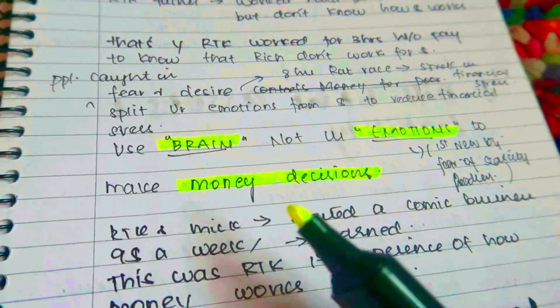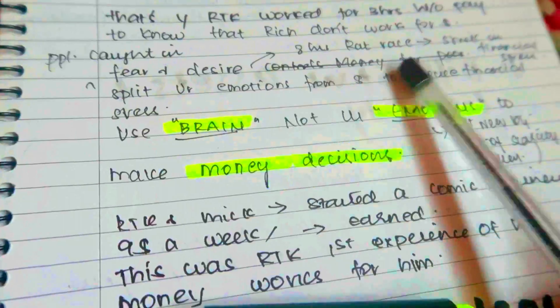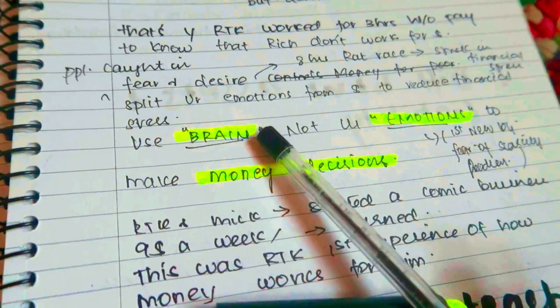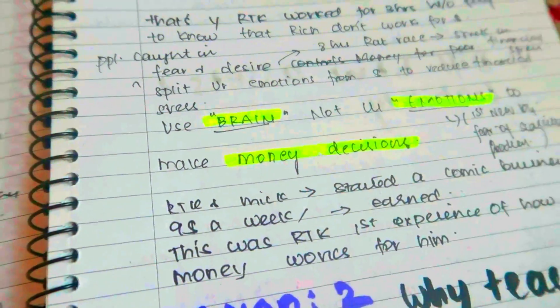I can use arrow marks — I can draw a circle. That's the way you can denote it. This is a differentiation, and here we use highlighter to highlight things. This sentence is: 'Use brain, not your emotions to make money decisions.' So the important keywords are: brain, emotions, money decisions. I will highlight the most important keywords.